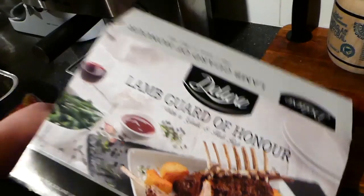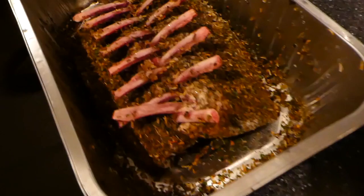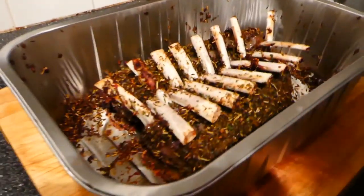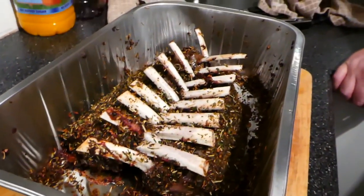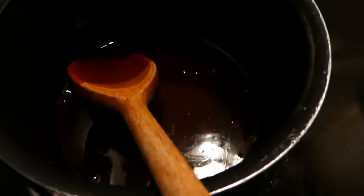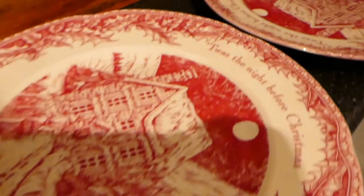So we're cooking this Lamb Guard of Honour now. It comes like this and it takes an hour and 15 minutes in the oven. We've just got the lamb out of the oven — looks nice. We just have to leave it to rest for five to ten minutes. The gravy's on the hob. You get this lovely ruby port sauce which smells just like mulled wine — looks delicious. And we're rocking our Christmas aprons.